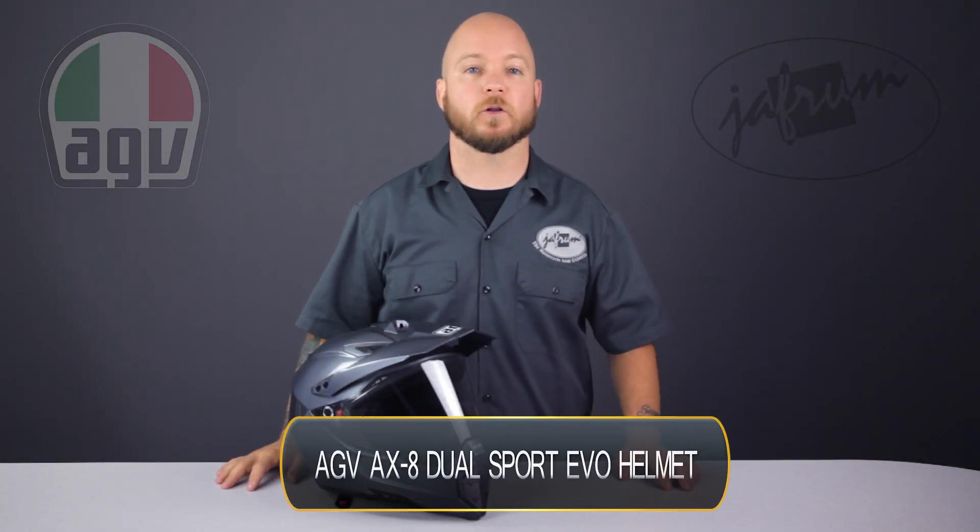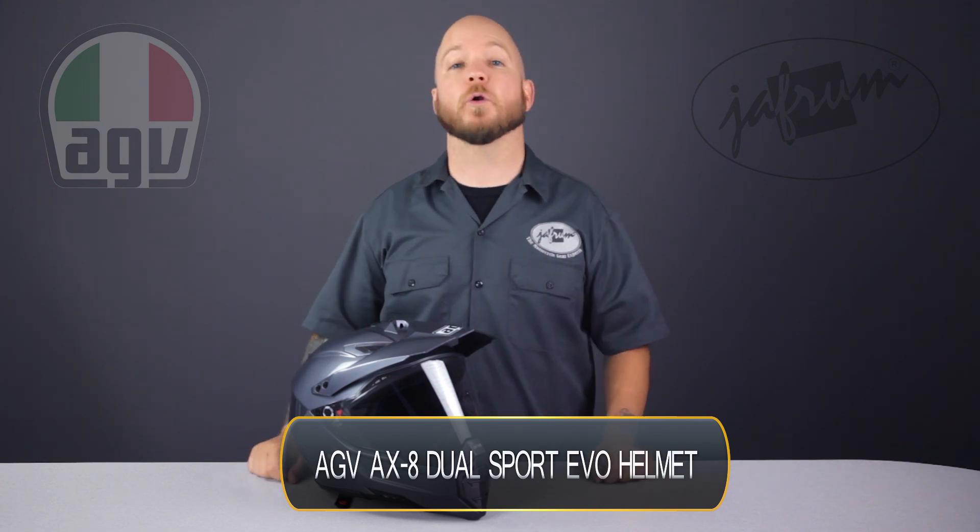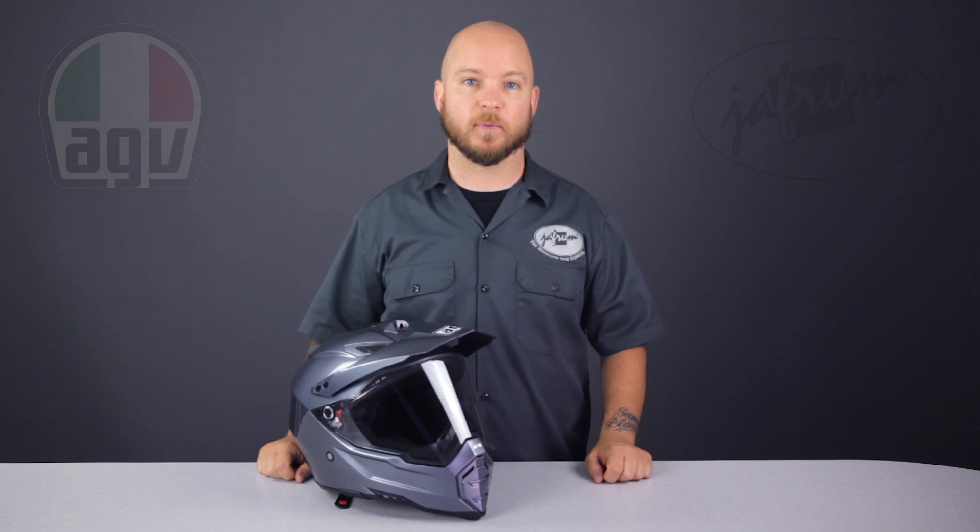Hey everybody, it's Louie from Jaffram, home of the motorcycle gear experts. Today we're taking a closer look at the AGV AX8 Dual Evo Dual Sport Motorcycle Riding Helmet, available at Jaffram.com.